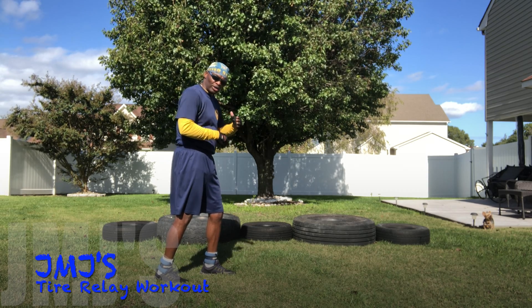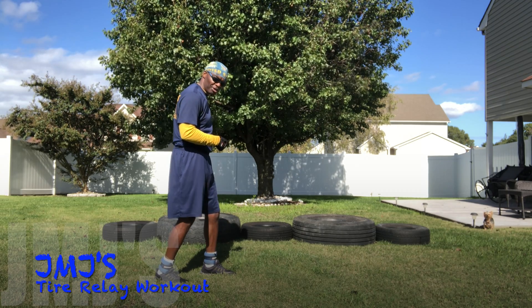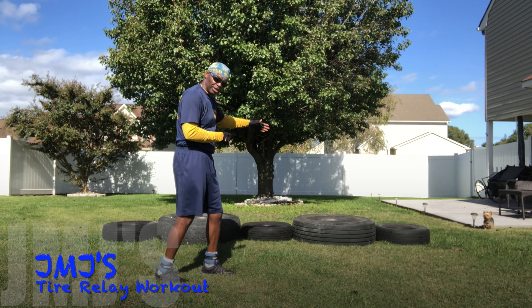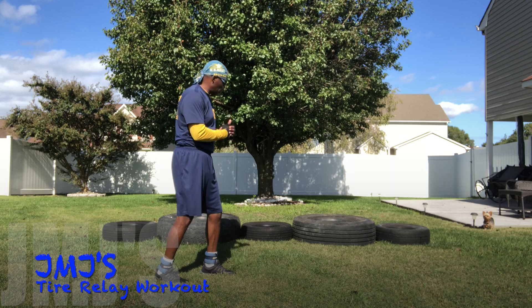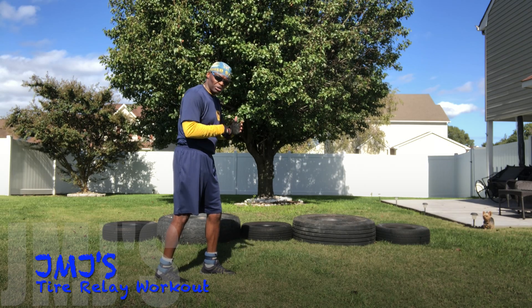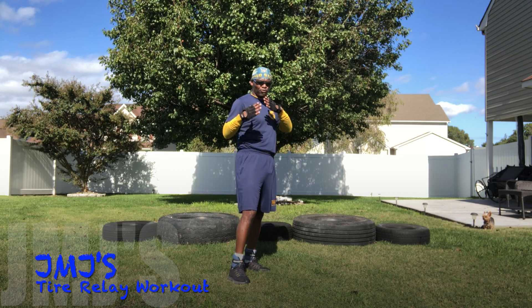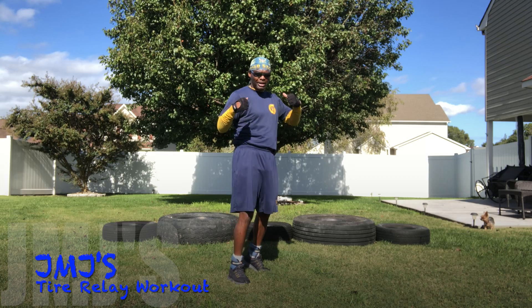I'm going to do three sets of those. The second set I'm probably going to do some relay with five push-ups on each tire. My third set I'm going to be doing a relay with five sit-ups on each tire, so that's going to give me a total of 25 altogether with the push-ups and the sit-ups. I'll be right back and show you, but before then make sure you do your warm-up and stretch out before your workout.